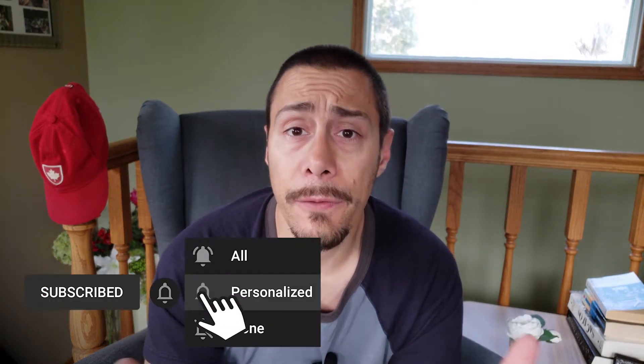My name is Rémy and on this channel I explain everything I know about how to grow Nepenthes on a windowsill, so if you're new, consider subscribing.